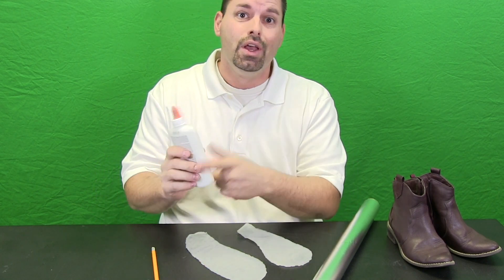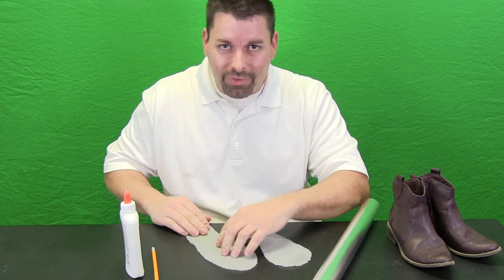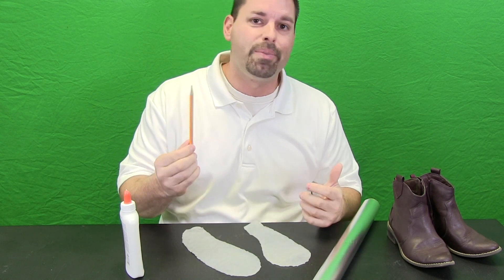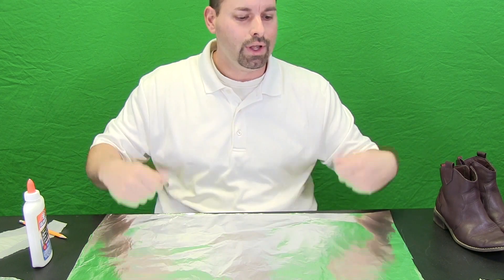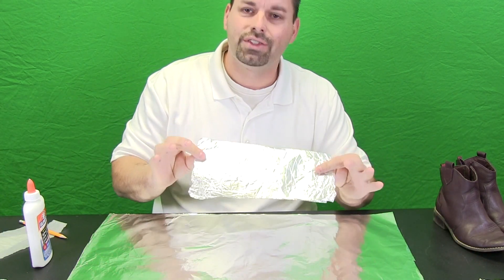We came up with very simple materials to use to make the bottom of our shoes. We are going to use school glue that is washable. It is important to use washable school glue because it is pliable and flexible when it dries. And some aluminum foil and a pencil — that is it. We are going to start with a good size piece of aluminum foil and fold it again and again until we have something about this size.